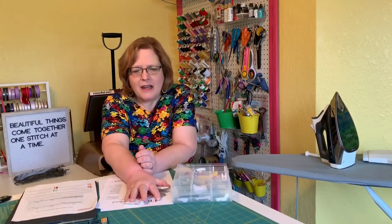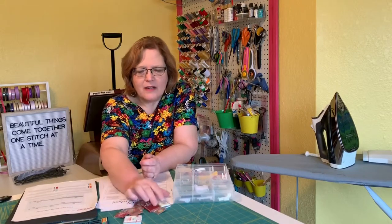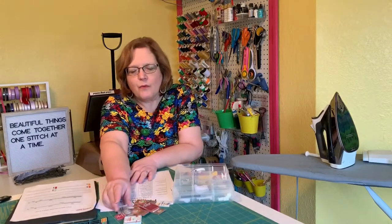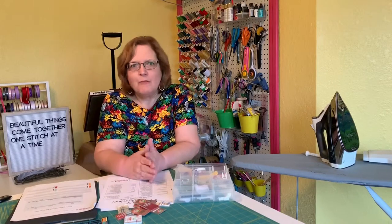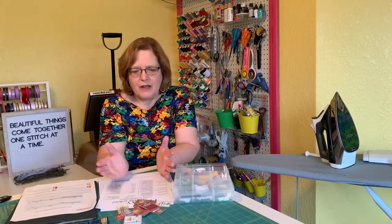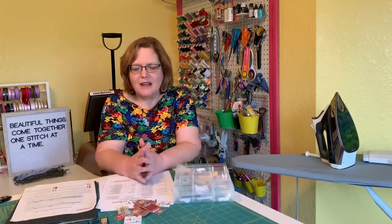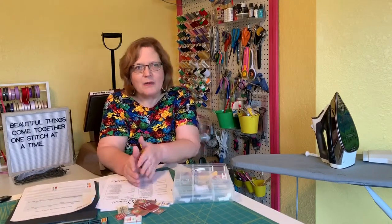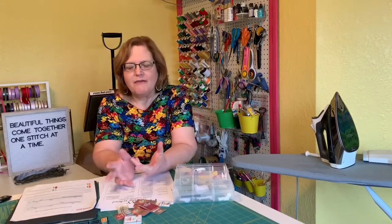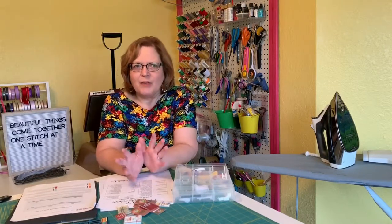Another quality of needles is their size. When you buy needles there are usually two numbers — for example, this one says 90/14. The larger number is a European number and the smaller number is a US number, so they're basically referring to the same size. A size 8, also called size 60 European, is used for really lightweight fabrics like chiffon, georgette, organza, and tulle — you use a really lightweight needle for those.